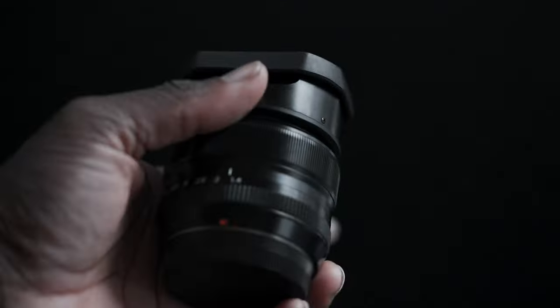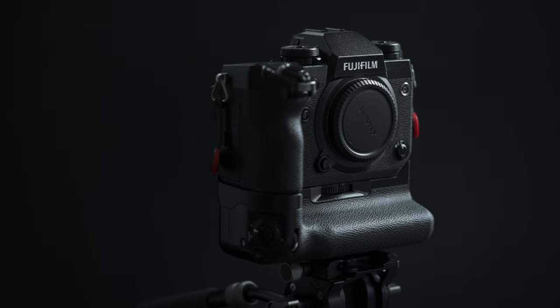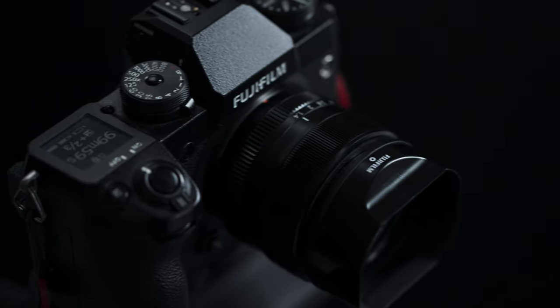This video is about the Fujifilm XF 35mm f1.4. I've had this lens for 18 months — when I got the Fujifilm X-H1, this is the lens that I picked up with it.